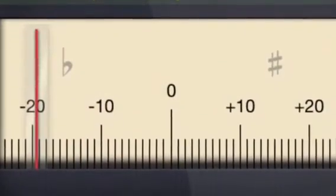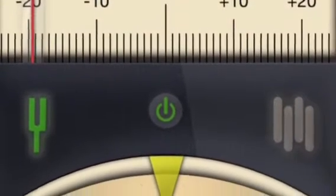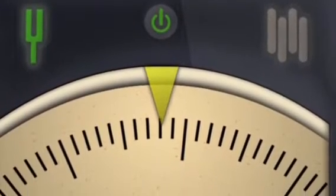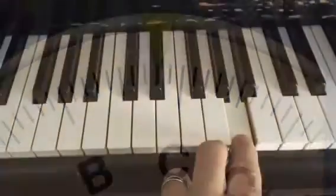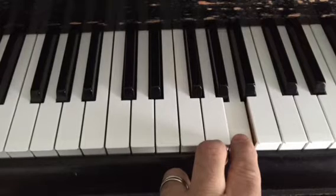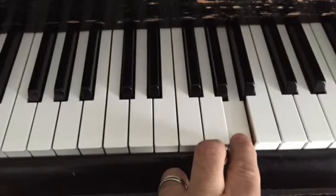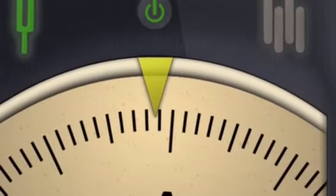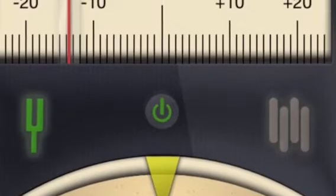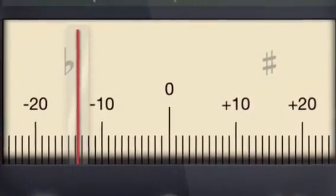Anything below 8 is going to need a pitch raise tuning. If you've neglected your piano and haven't had it tuned for years, it could be even further than 20, and it might need multiple tunings prior to having it tuned normally. You can also play the A and look at the dial. Unfortunately, technicians are not miracle workers — we are only limited to what the piano will do. Once a piano reaches a certain point, we can't put a fine tuning on it because it won't stay there; it will continuously move.